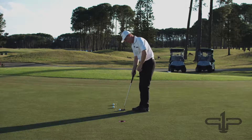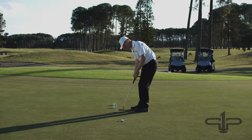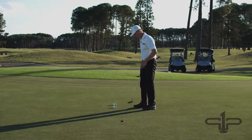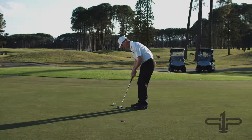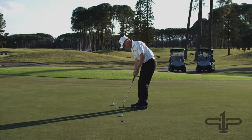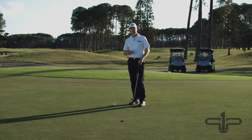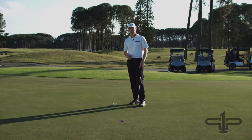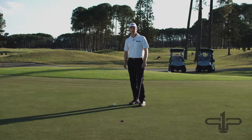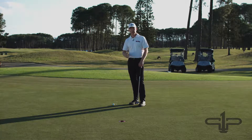This is really going to help you with making sure that your start line is correct and really building that confidence. Now I'm at five feet. It really takes a lot of really high intensity practice, and that's the perfect way to get better — to make your practice much harder than what you're going to experience on the golf course, so when you get onto the golf course you can just naturally play and have that confidence. See how far you can get before you miss the putt, then keep adding on. That's one part of the drill — now we'll go on to the second part.